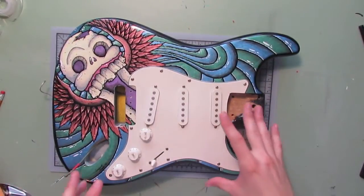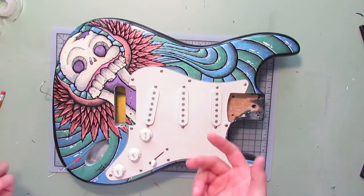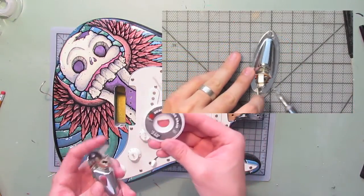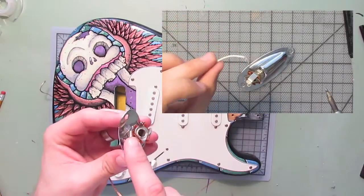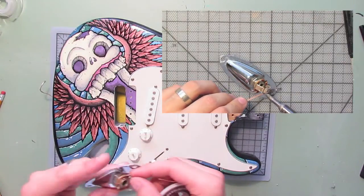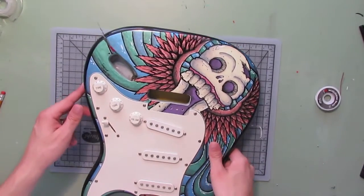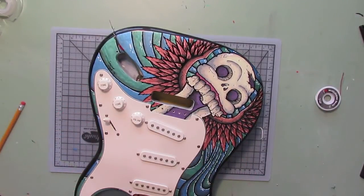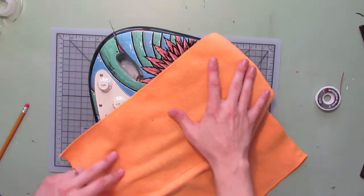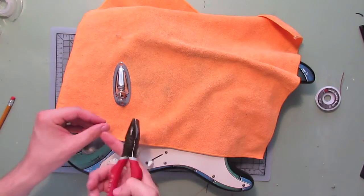Now that we have the pick guard screwed down, we're going to go ahead and mount the jack. I've already removed and desoldered the existing wire using the desoldering braid, so these jack connectors are cleaned so that when we go to reconnect the new wiring we'll have a nice clean connection. We're going to slowly turn this guitar to the side so it's comfortable and easy to work on, lay a towel over the freshly painted artwork, and position the jack — obviously it's going in this way — and use the pliers just to trim these wires.